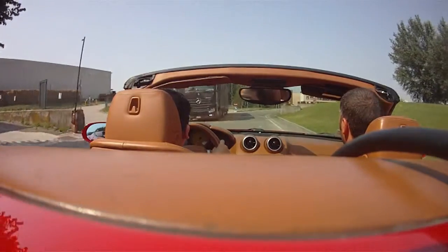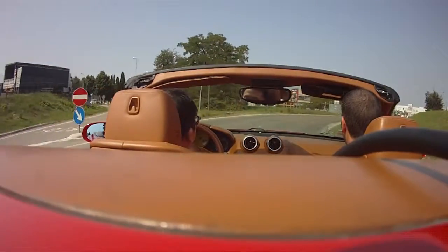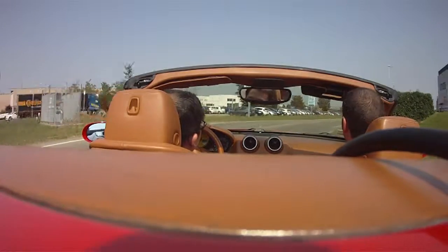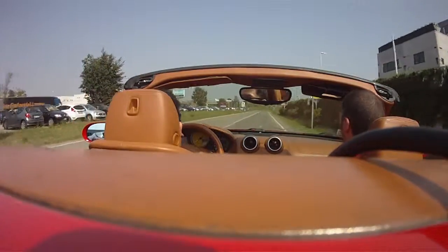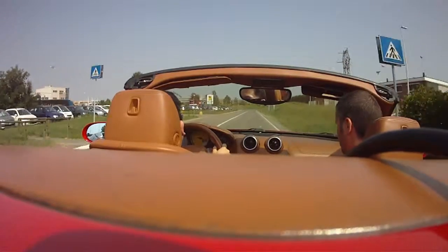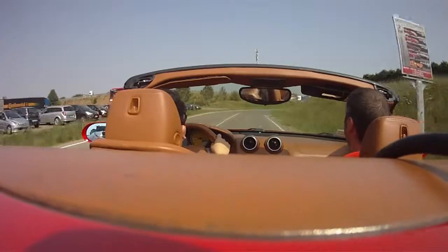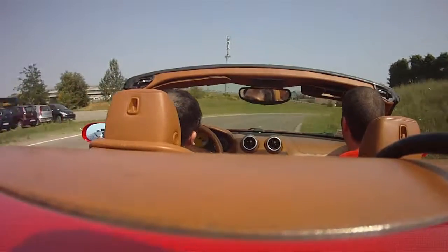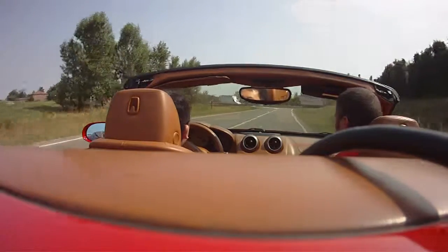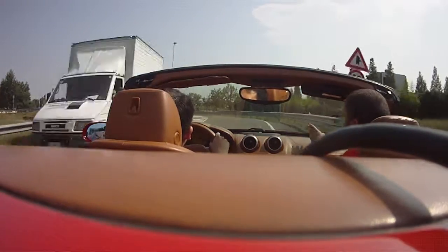We're going to just follow the road. We can go a little bit faster, no problem — get the accelerator. And the cornering is quite good. Very good, very good. It's like a go-kart. The balance is good. We just follow the road.